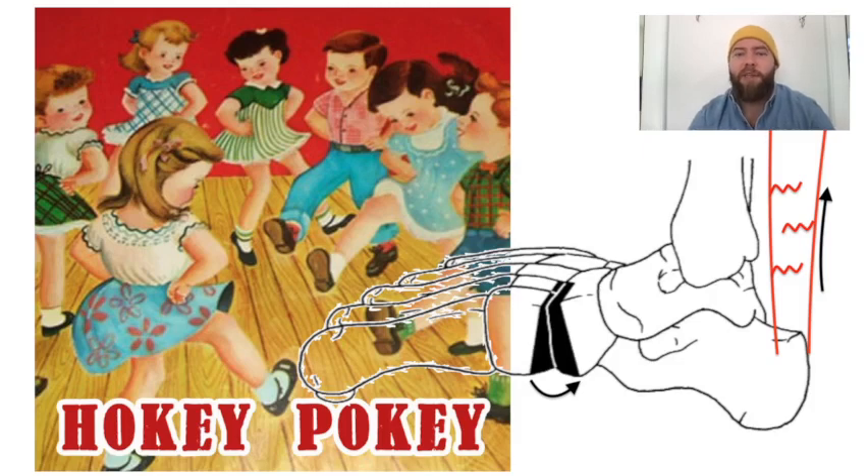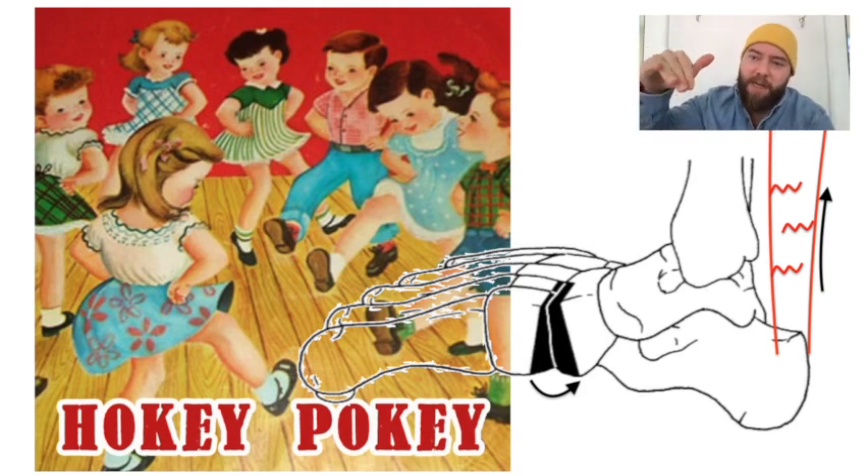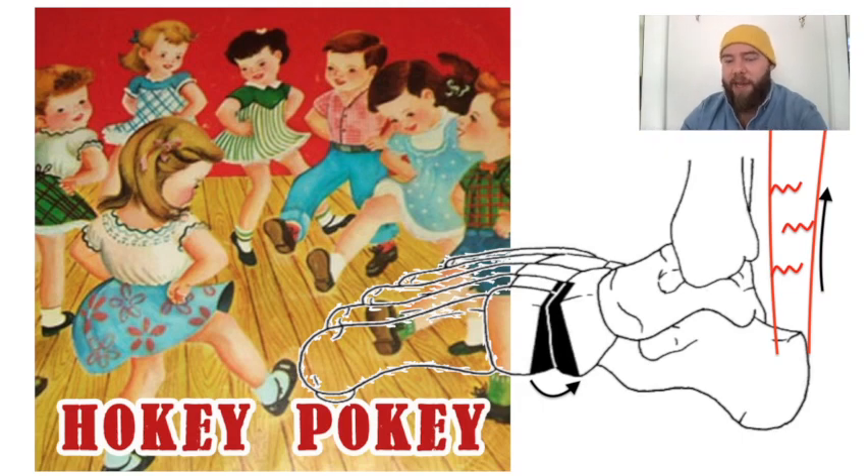This is the Hoke procedure for pes planus. In order to remember that, I have the children's dance, the hokey pokey. These kids are stomping that distal forefoot down — plantar flexing the distal foot to decrease that pes planus.